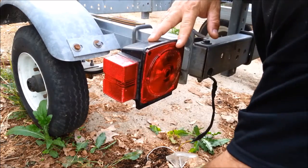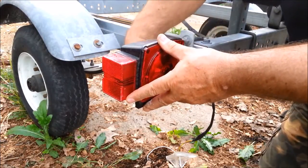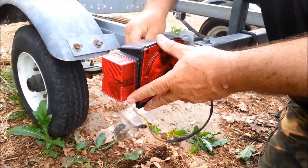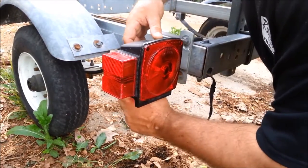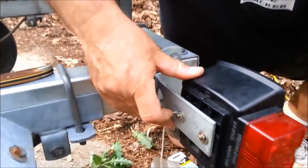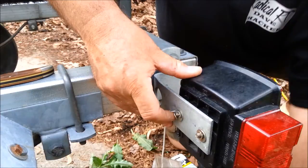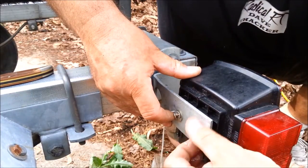Put our washers on — flat washers first. We're going to put the ground wire on this side; we don't want to forget that. Putting on the lock washers, and we're going to start a nut to keep all that from falling apart.